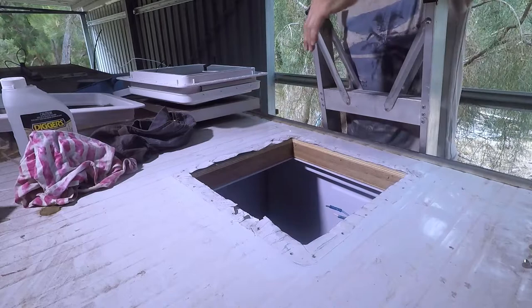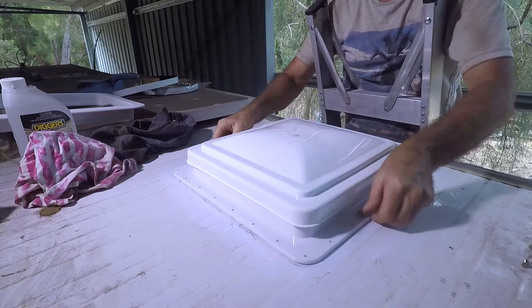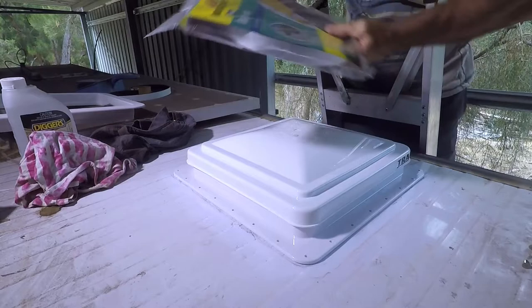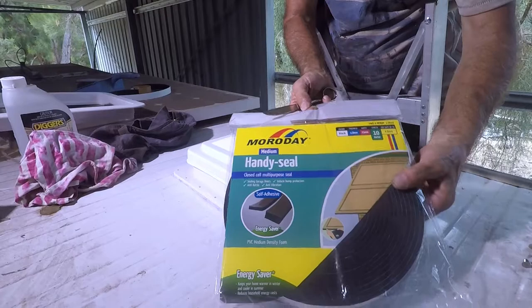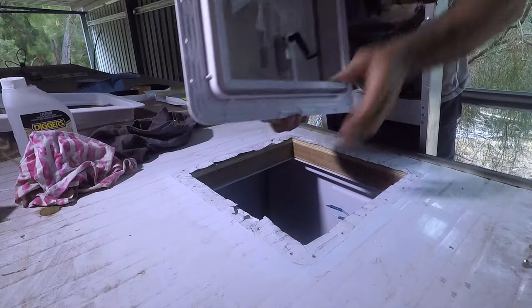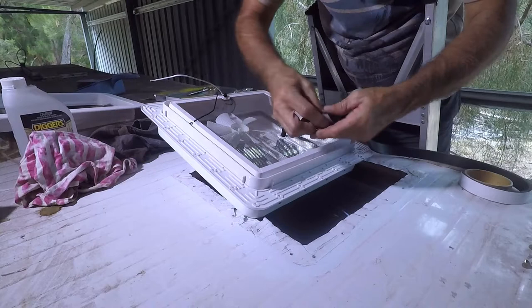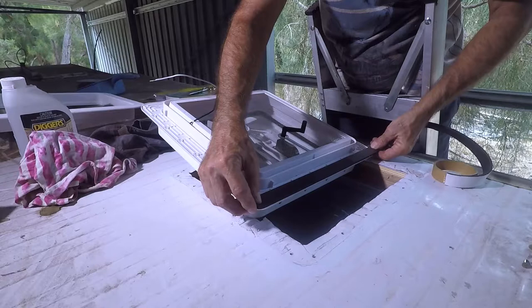I'll be able to cover that damage with some weather strip and also some sealant. The new unit fits in the hole nicely. The holes are in different locations but that's okay. I'm going to use some Morday Handy Seal — it's 25mm wide and 4.8mm thick — and I'll use that on the underside to give me a good seal. I've given the surface a wipe with acetone to clean it up. I'll put it on the outside edge, cut the corners, then mark the holes and drill.